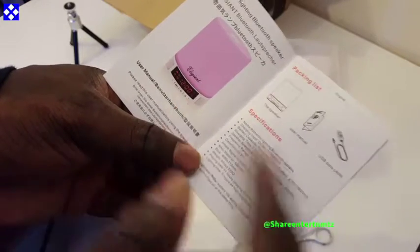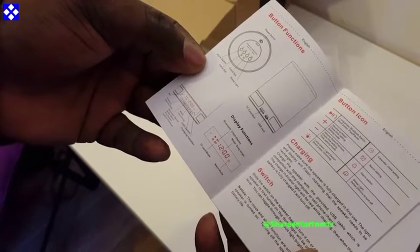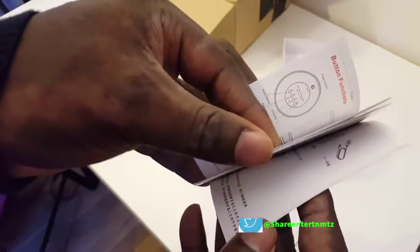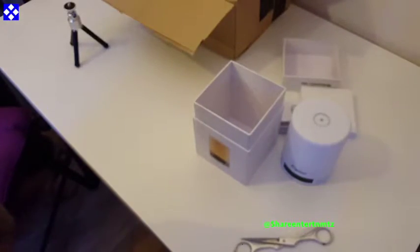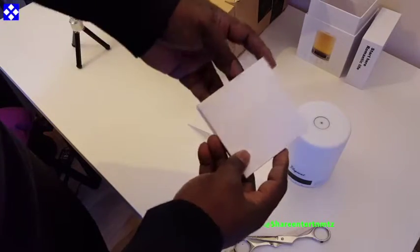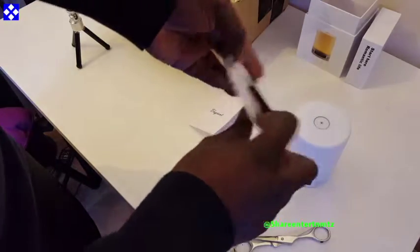The time set button will set your time, clock, and calendar. The plus is for volume up — volume up, next track, clock time setting, and setting mode. The minus will be volume down, previous track, clock time setting, and time setting mode. Then we have the light icon.